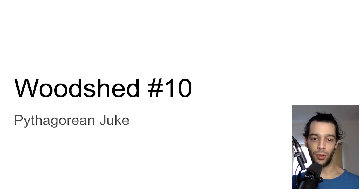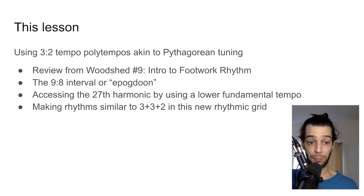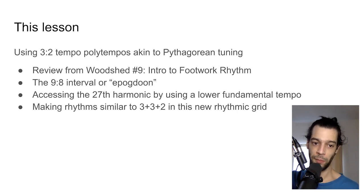In this lesson we're going to be talking about applying three-to-two tempo ratios as poly tempos, and how this is very similar to Pythagorean tuning as it applies to choosing tones — but we're talking about tempos instead. We're also going to review Woodshed number 9, which introduced footwork rhythm and the 3+3+2 division of rhythm that often comes up in juke and footwork.